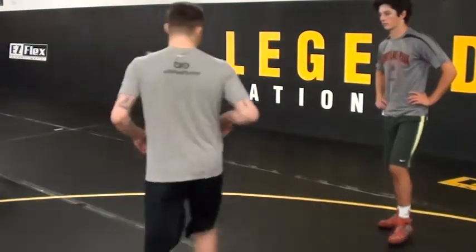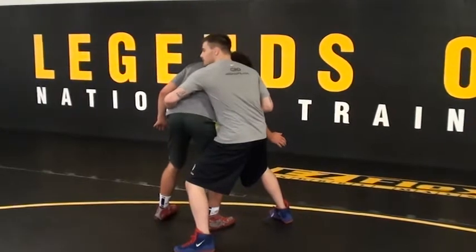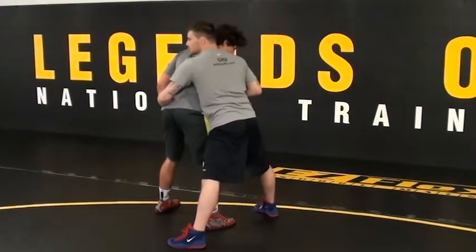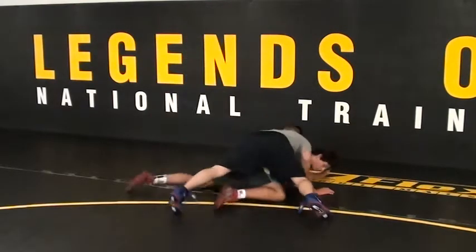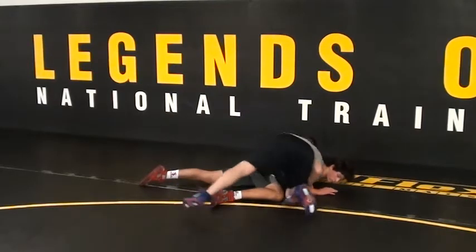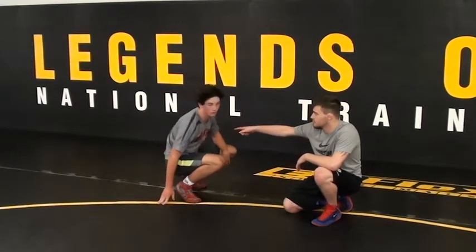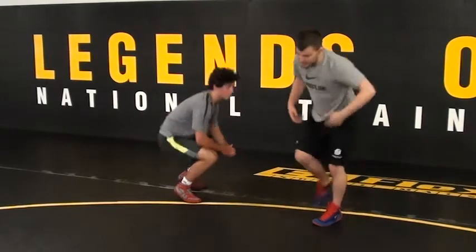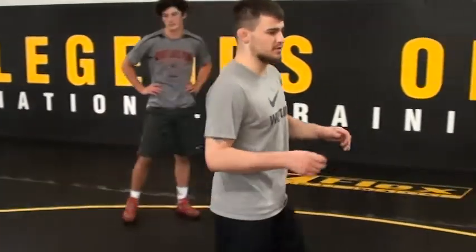Circle pull. Is there any space between my hips and his? No. Am I bent way over? No. This is somewhat tall — are my legs straight? No, I'm bent, in a good position. When I pull him down, do I hit a knee? No. I stay on my feet the whole time to keep pressure and weight on him. If I hit a knee, it takes a lot of weight and pressure off. Circle pull, arm drag, finish. This is just the first one — we're going to build in complexity and skill.